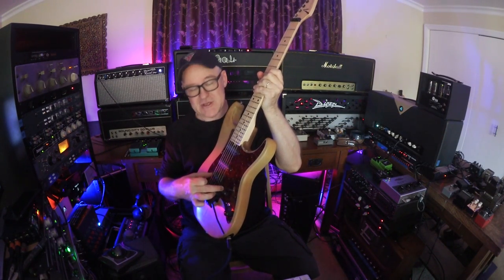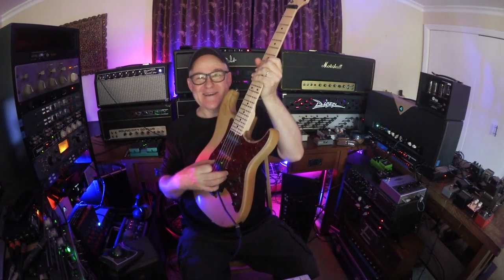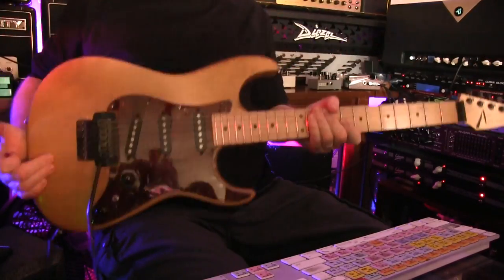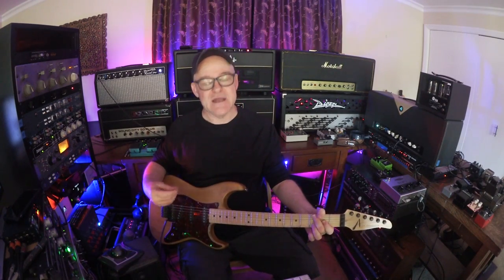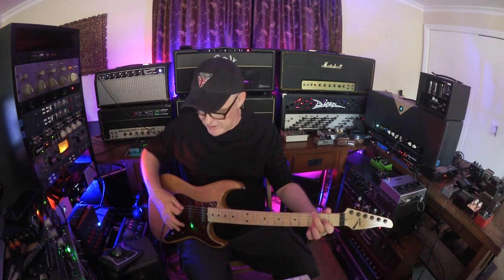I've had humbuckers in here and single coil pickups, back and forth. Now I'm in a stage where it's all single coil. The great thing about these pickups is that there's a noise cancelling setting, and the noise cancelling setting actually sounds glassier to me than the noisy side, which is pretty great.